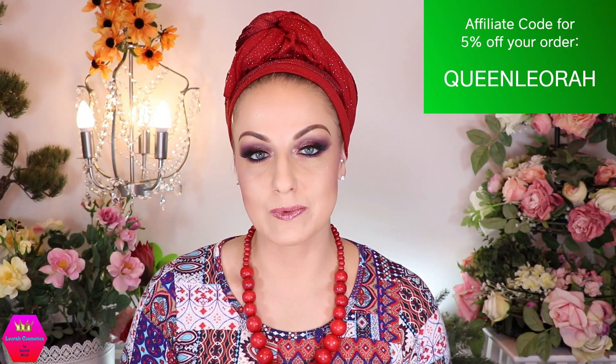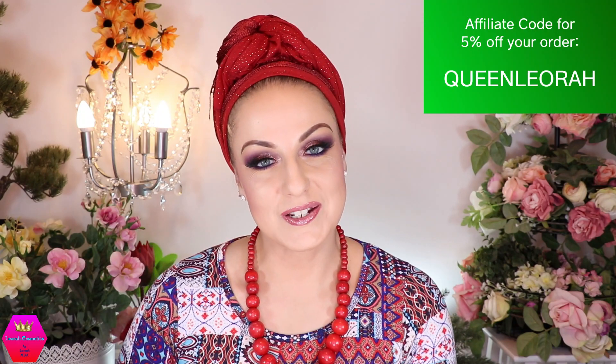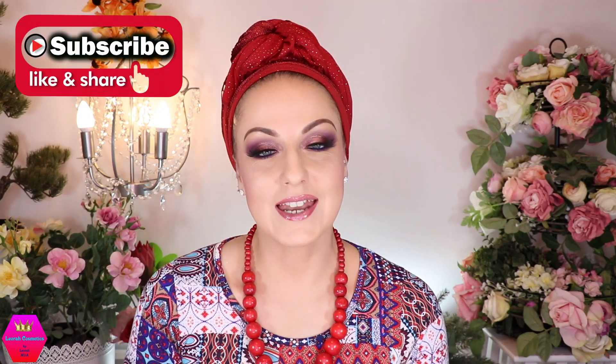I hope you enjoyed this — please leave me your comments down below. If you want to place an order with Rapunzel, you can use my affiliate code which is QUEENLEORA (all caps, one word) and it will give you five percent off your order. I would love it if you'd subscribe to my channel. Come back for my next video, which is coming super soon. I'm so happy to see you here. I love you so much — go ahead and sparkle! Hugs and kisses, bye!